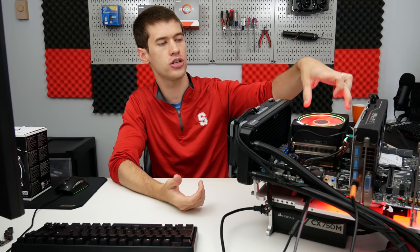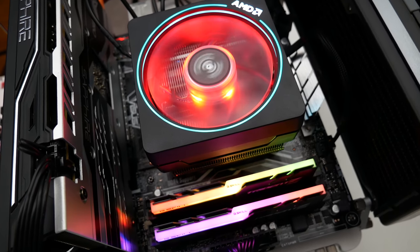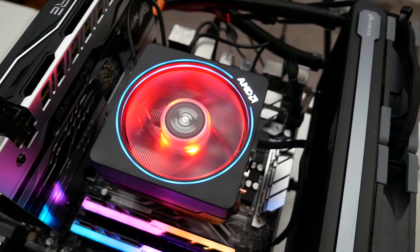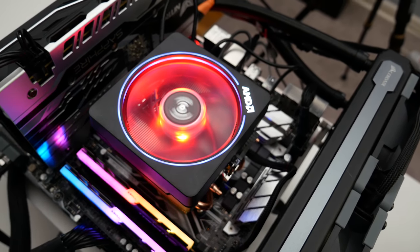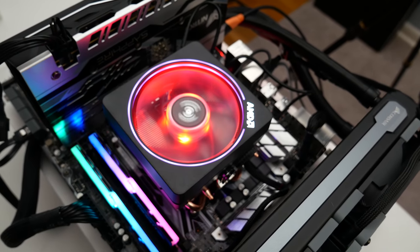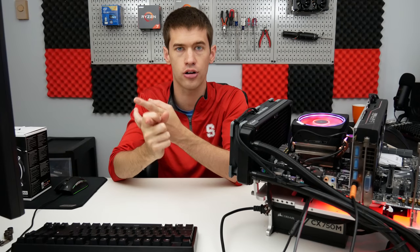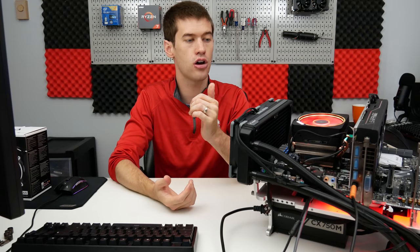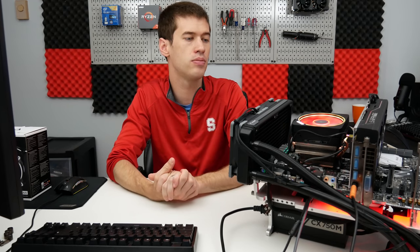Before we get into the different cooler setups, let's talk about the RGB for a second. I actually love the implementation AMD went with here, because it's like the only stock cooler on the planet right now that has RGB out of the box. AMD also paired it with detachable RGB cables — you can plug it into an RGB header or a USB 2.0 header on your motherboard, and both cables are detachable. So if you're doing a stealth build or just don't care about RGB, you don't need those cables hanging off your cooler like an octopus.